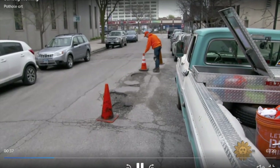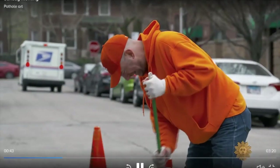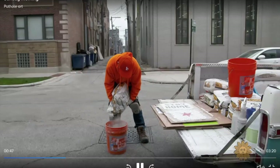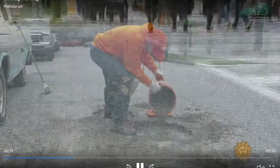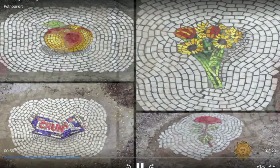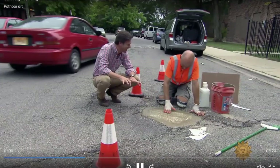I'm completely subservient to the pothole gods — whatever is served up to me, I've got to deal with it. He's a true street artist in every sense of the word. Since 2013, on city streets in Chicago and elsewhere, he's been filling potholes with mosaics depicting everything from popsicles to pop stars. Do you ever feel a little vulnerable out here? Yes, yes, yes, I do.